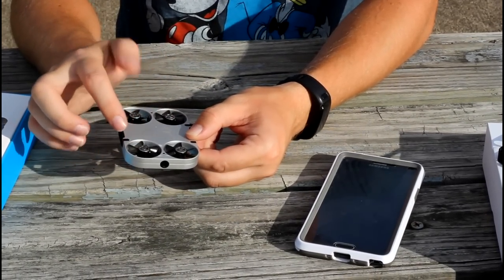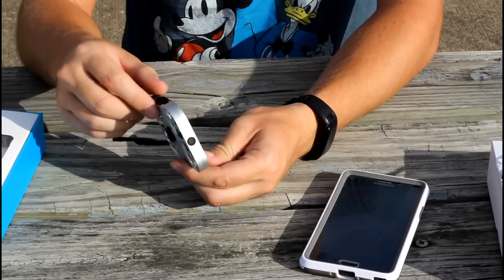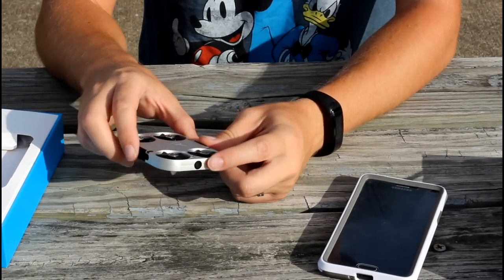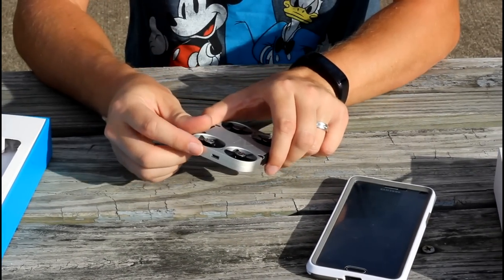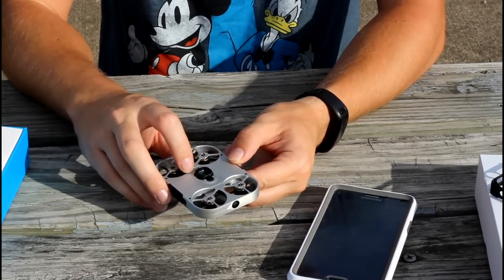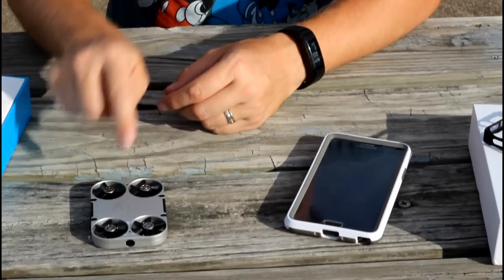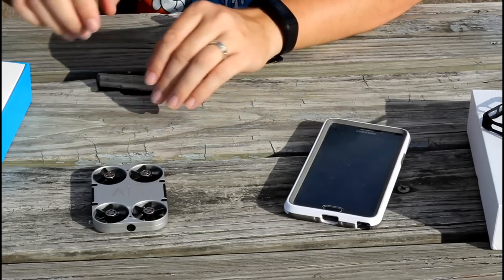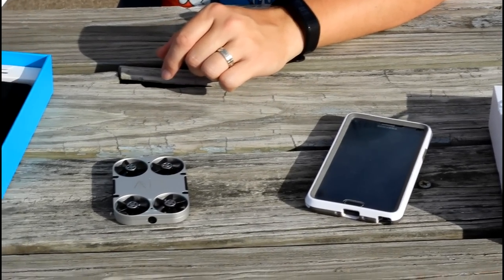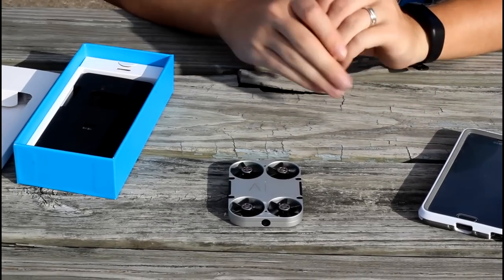We have brushless motors here with six-bladed props — just a very, very unique little design. We have a forward-facing camera, a charge port on the back, a built-in battery, and then we have an on-off switch on the bottom, as well as a visual positioning system. Now believe it or not, this is around $200. And it's crazy to think that something that small is going to cost that much, but we're hoping for a high level of quality here with this one.